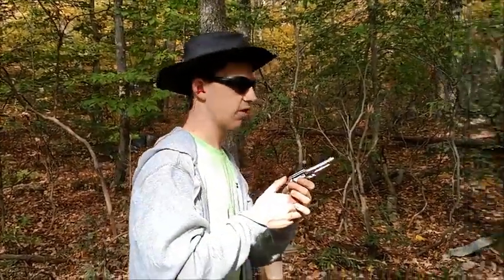We've got the Remington pocket revolver loaded up with about 15 grains of powder, .319 inch diameter round ball, and we're at 3 yards. We're going to see what kind of penetration it gives. So here we go.